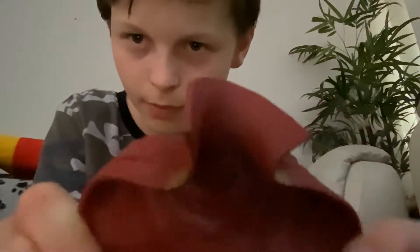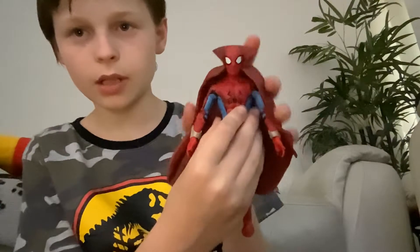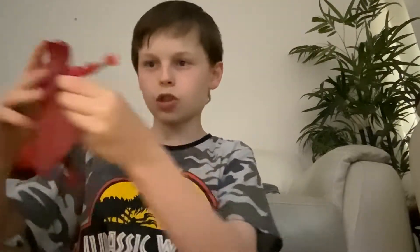He also comes with an interchangeable head — unfortunately it's in a box over there so I can't get it out. He also comes with the Cape of Levitation, which played a big role in that episode. Just like Sylvie's cape, it works well but will fall off if you tilt him — good for shelves if you're just standing and sitting figures.